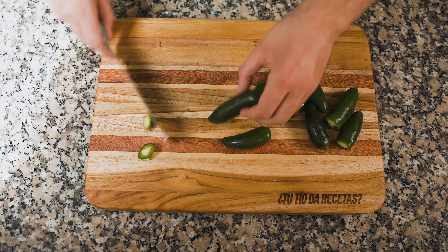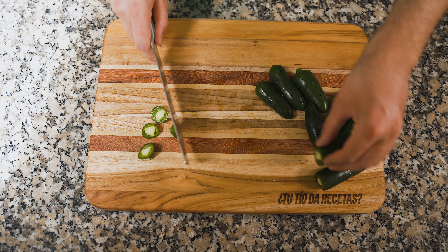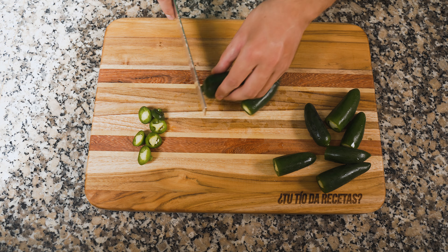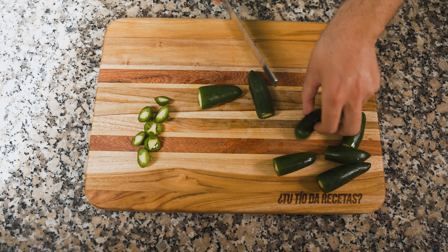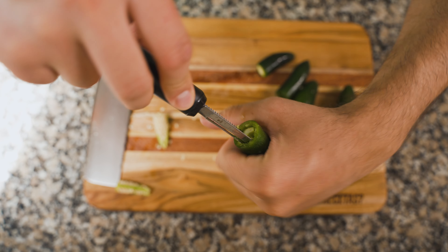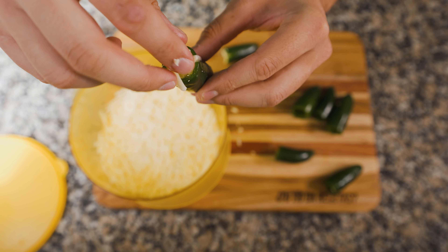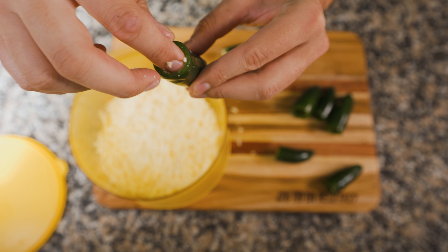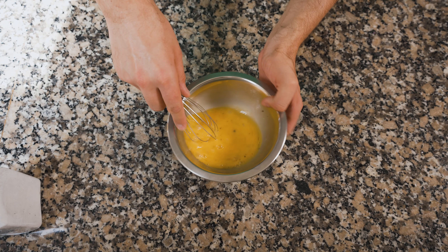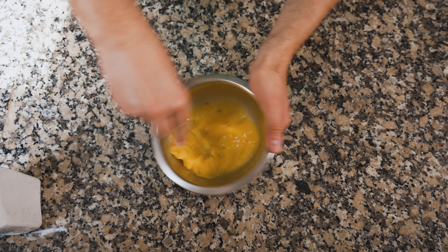Acompañé estas alitas con dos guarniciones. La primera: jalapeños rellenos de queso y empanizados al aire — horno de convección para evitar los desmadres de la fritura profunda. Acá es cuestión de cortar los tallos y luego, con un pelador de verduras, sacar las venas y semillas. La punta de los peladores es bien útil para eso. Luego se rellenan con queso — yo usé mozzarella, aunque también pueden usar una combinación de queso crema y queso. Quedan súper buenos.